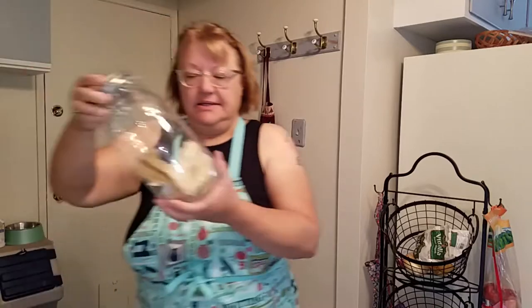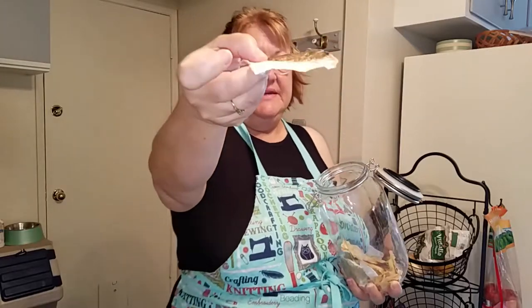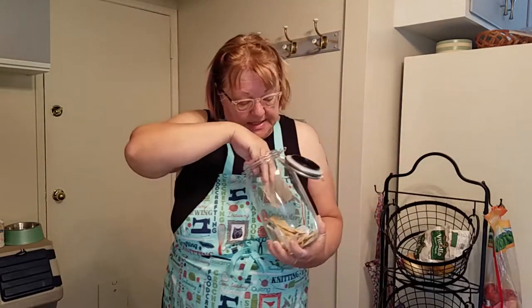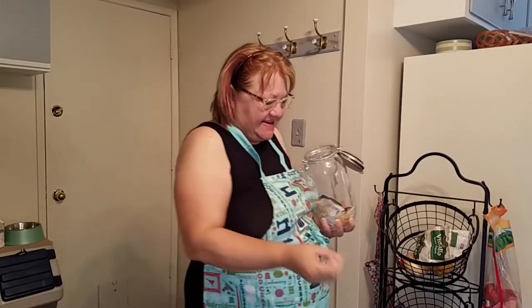Hi fellow YouTubers, it's Kat from An Itty Bitty Homestead. Today we're going to be canning some white fish for my dogs in small half-pint jars. The reason I'm doing this is because I bought this fish to dehydrate, but unfortunately it's really thin at one end and really thick at the other. Slicing it, I ended up with just paper-thin slices — you can almost see through them, some worse than others.